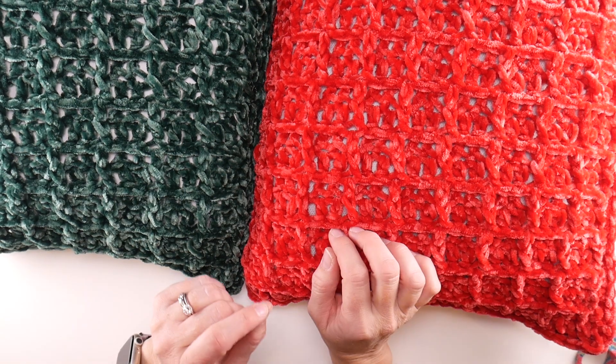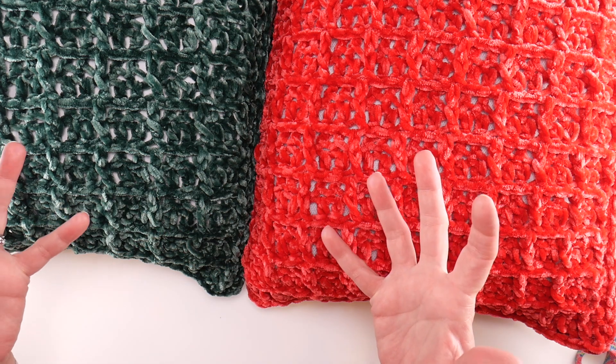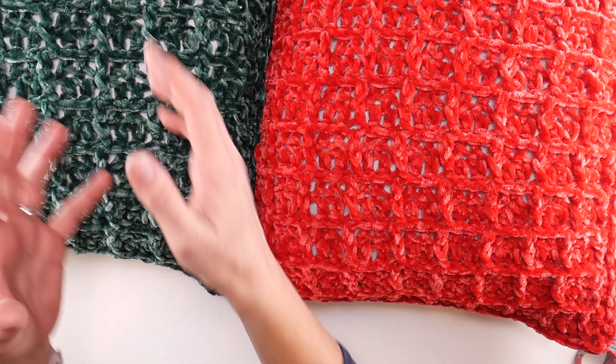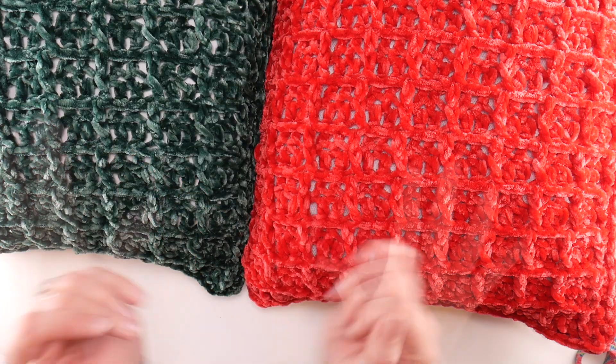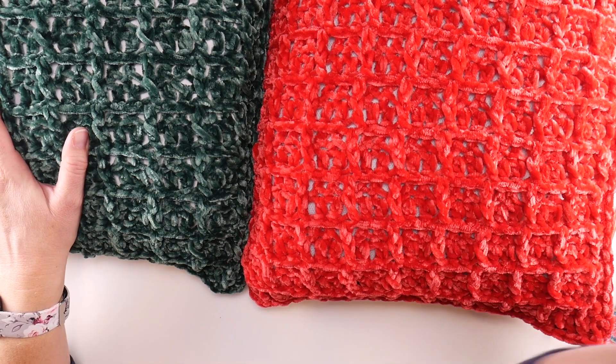Today we're going to seam our pillows, and then next week we're going to do a fun recap. At the end of every crochet along, we do a recap — all the written pieces on the blog are in one post along with the videos, so you can have it all in one handy spot. So let's jump right in and seam our gorgeous pillows together.